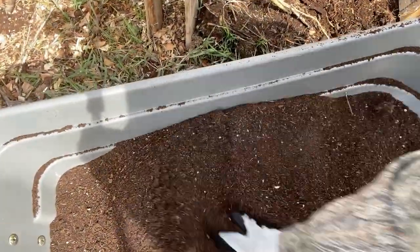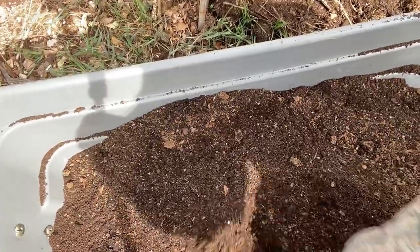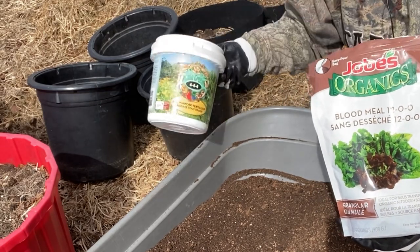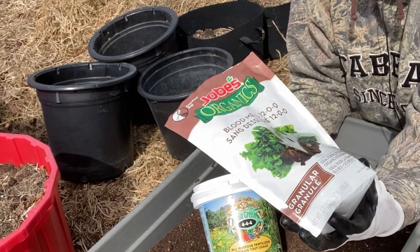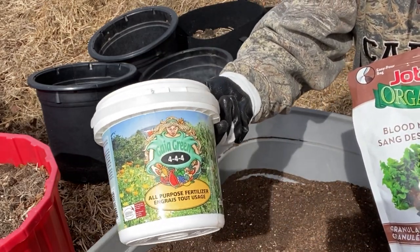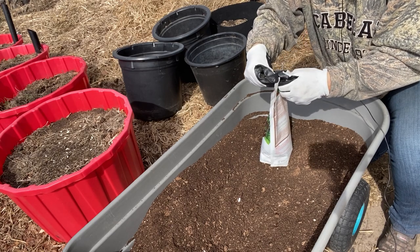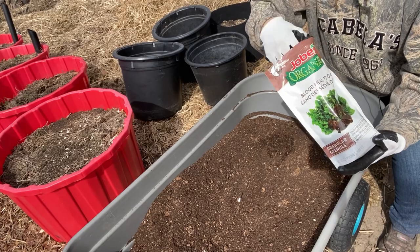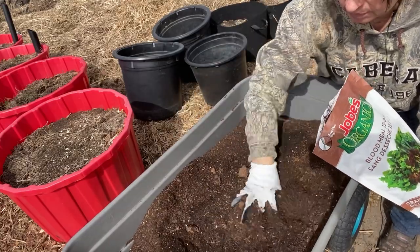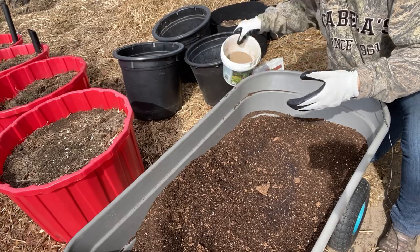We've got some really nice compost now to mix in. I'm going to add a little bit of fertilizer and then we'll be ready to put it in the pots. I'm using two different fertilizers: blood meal, which is a high nitrogen fertilizer, and an all-purpose 4-4-4 fertilizer — just a handful of each. The straw I'm putting on top is pea straw, so it should have a lot of nitrogen in it which may add to the fertilizer that potatoes like.